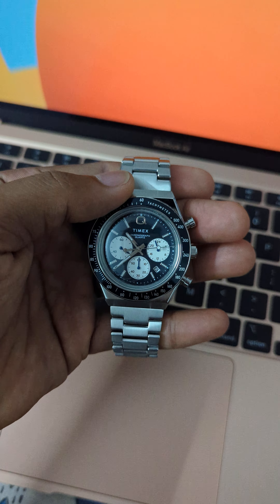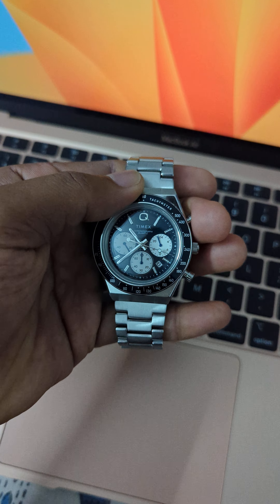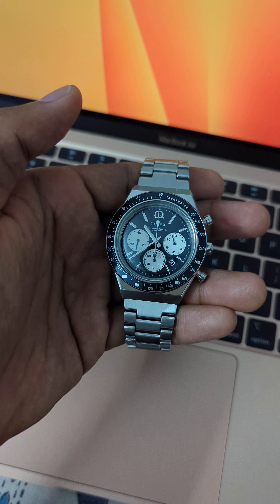To stop the stopwatch or chronograph you simply push the upper pusher once again, and to reset this chronograph you just push the bottom one, and this takes the seconds hand to 12 o'clock again.